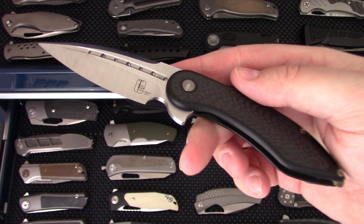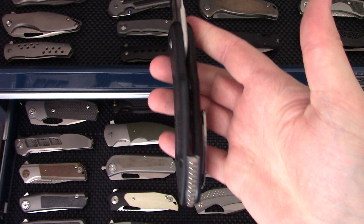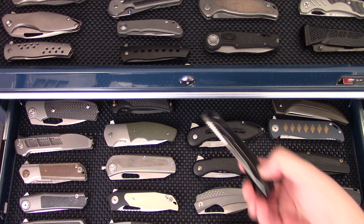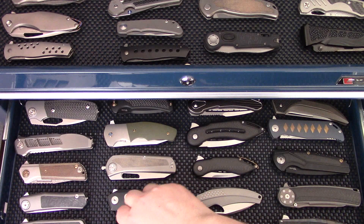Now we've got some Begg Knives collaborations — the mini Glimpse that Riat produced. A gorgeous little gentleman-style knife with a cracked ice finish. And the full-size Glimpse produced by We Knives — a production knife from Begg Knives of California. Another production one is the Bodega, produced by Riat for Begg Knives of California. Very detailed and intense piece — I really like this one as well.